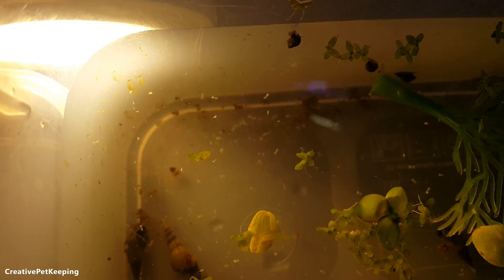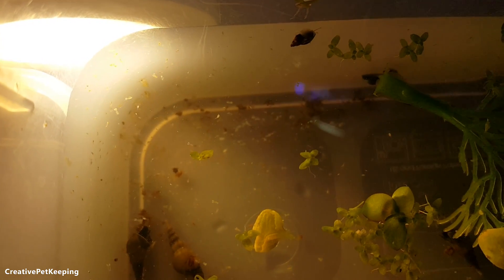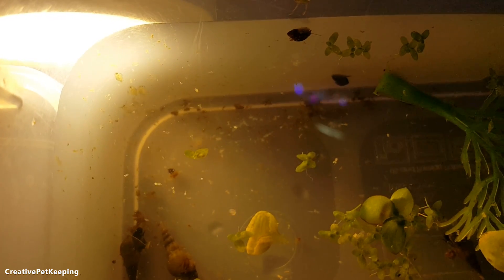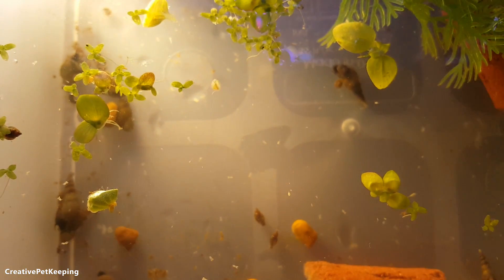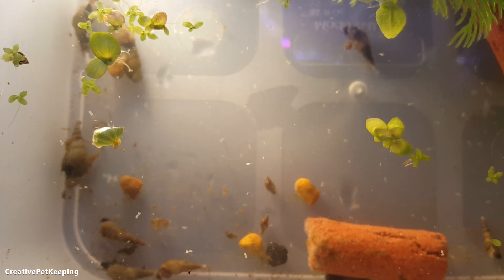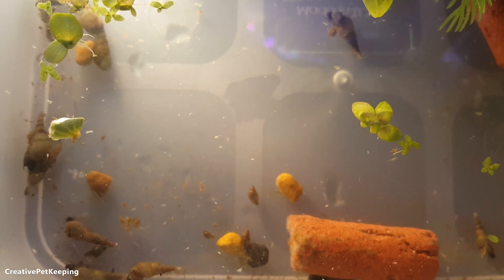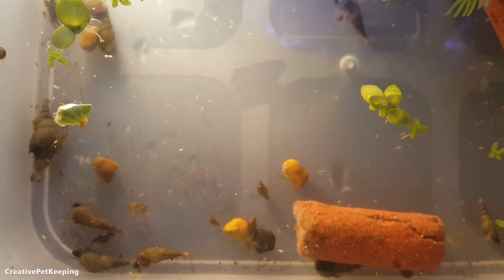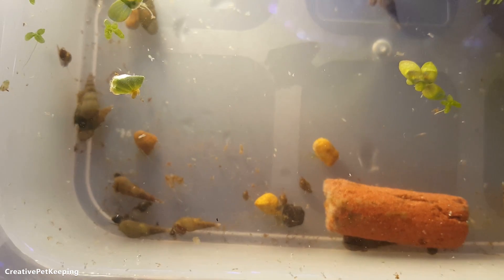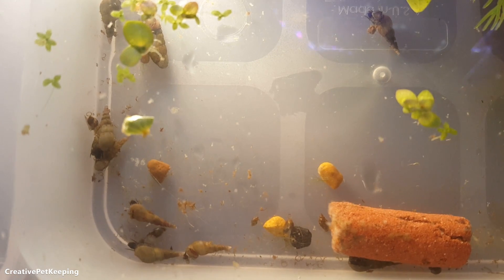I do have some Daphnia in here — those little fat guys trying to go towards the light, those are all Daphnia. I want them to breed more for me, so I want to restart this container with clean aquarium water, some spirulina, and yeast. I'll keep some of the other little organisms because they're really small, which would probably be good to feed fry. I really wish I had a microscope — I'd love to see these guys up close.